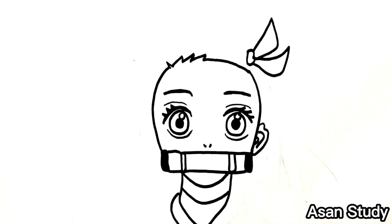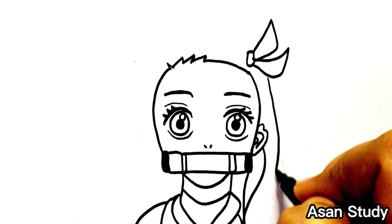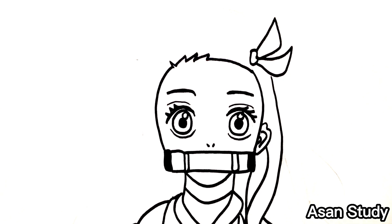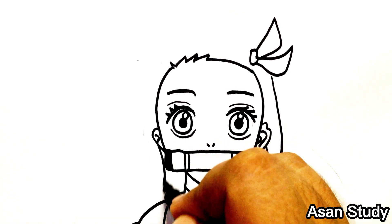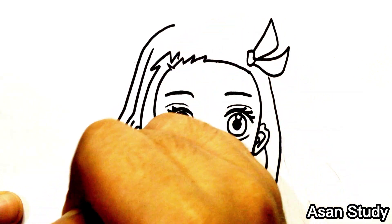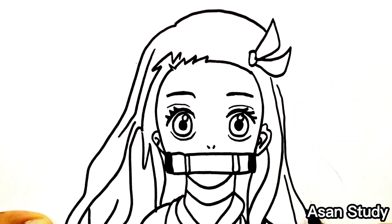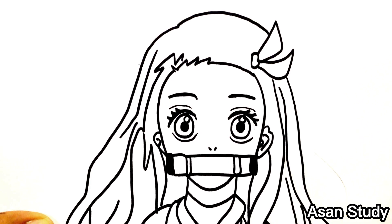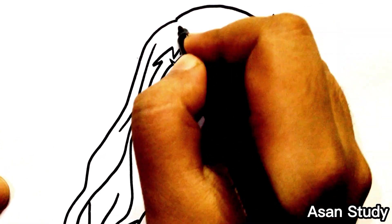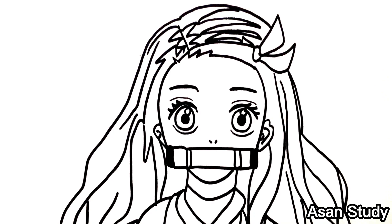And now we will draw her head. And now we will clear her head.